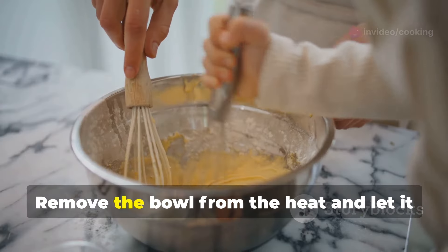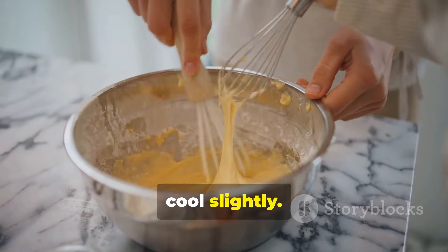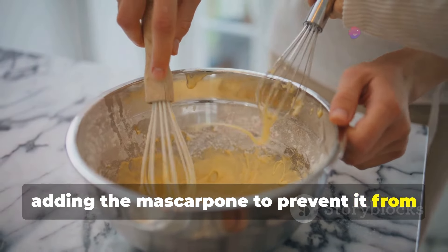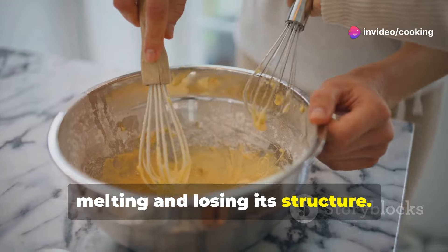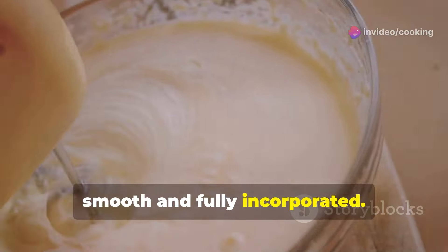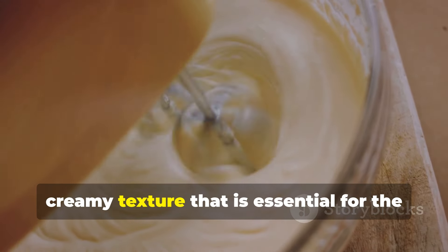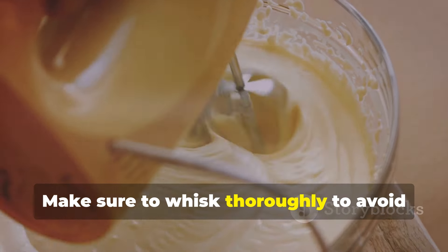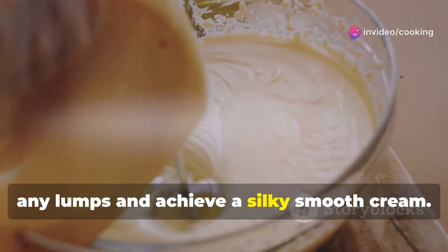Remove the bowl from the heat and let it cool slightly. Cooling the mixture is important before adding the mascarpone, to prevent it from melting and losing its structure. Once cooled, add the mascarpone cheese and whisk until smooth and fully incorporated. The mascarpone adds a rich, creamy texture that is essential for the perfect tiramisu. Whisk thoroughly to avoid any lumps and achieve a silky smooth cream.